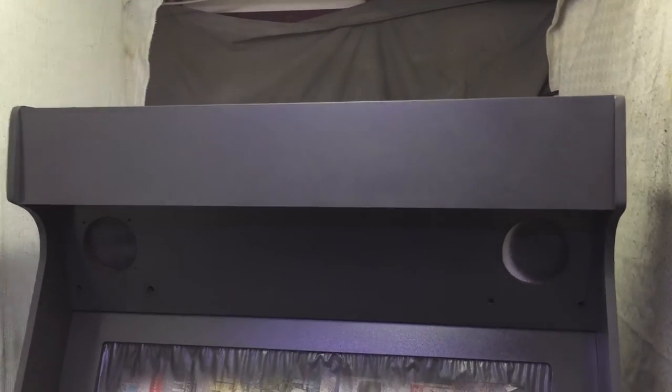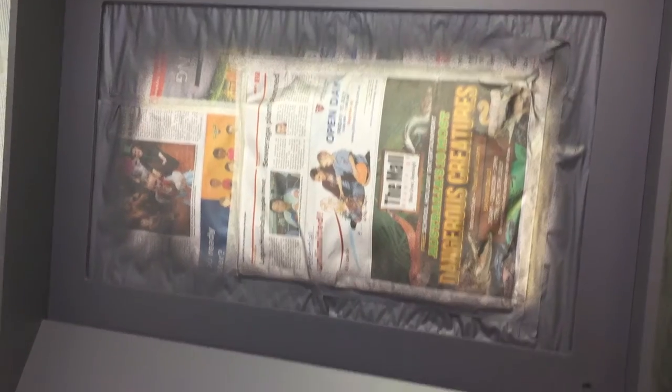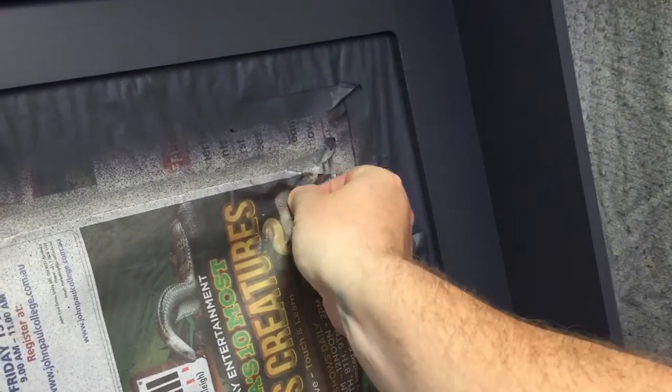First coat is done, doesn't look too bad. Second coat is all dry, time to peel it all off. Hopefully we didn't get any paint anywhere.